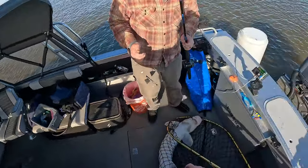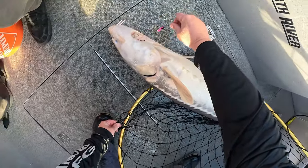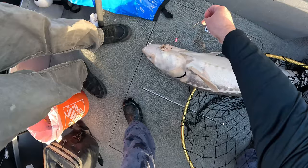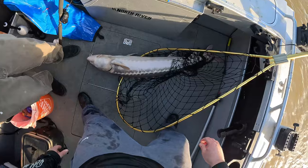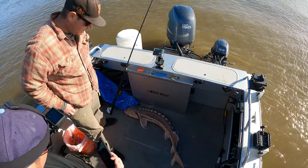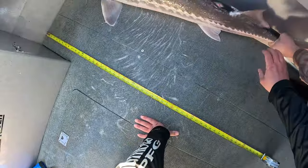Eric, is that a keeper? Yeah, it's a keeper — are you sure? Yeah! Look at that hook job, guys. We're going to tag it. Do you want to keep it or let it go? I want to keep it — I've never had sturgeon. Is it bad to keep one? No. Yeah, I bought my tag for a reason.